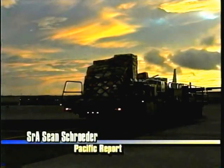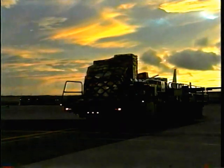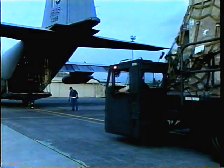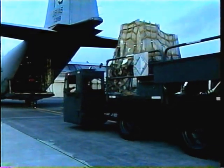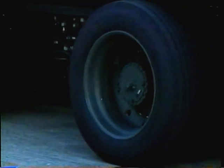The Tunner is an aircraft cargo loader that's been part of the Air Force inventory for two years. It's named after former U.S. Air Force's Europe commander, Lieutenant General William H. Tunner, who directed Operation Vittles — the massive airlift of relief supplies into Berlin, Germany during the late 40s.